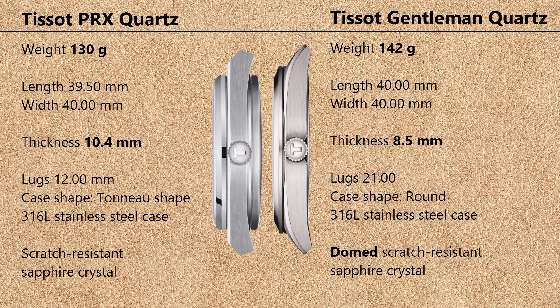Let's compare the cases. The watch models with stainless steel bracelet weigh 130 grams and 142 grams respectively. The heavier weight is likely due to the heavier stainless steel wristband of the Tissot Gentleman. For the quartz watches, the case of the PRX is much thicker at 10.4 mm versus 8.5 mm for the Tissot Gentleman — quite a big difference. For automatic watches, the Gentleman is thicker compared to the PRX.